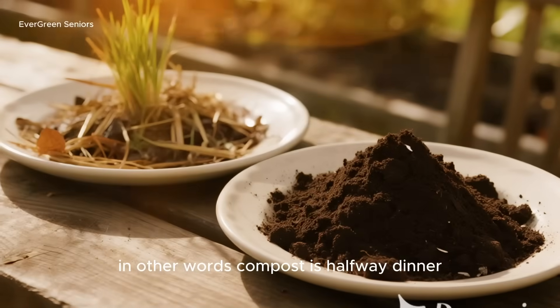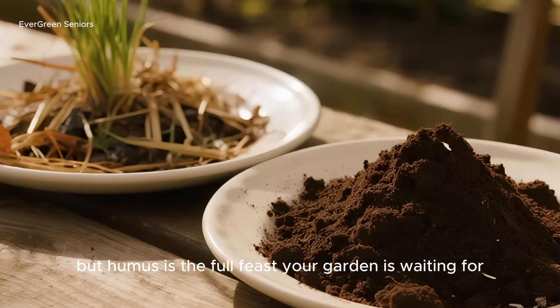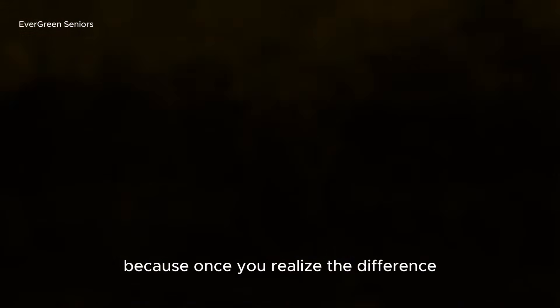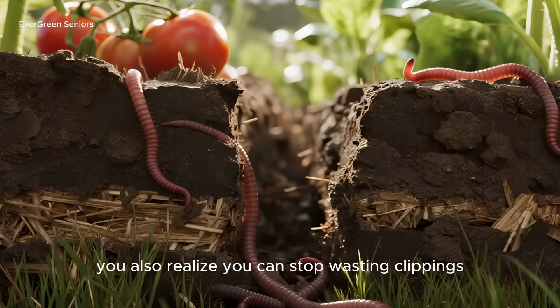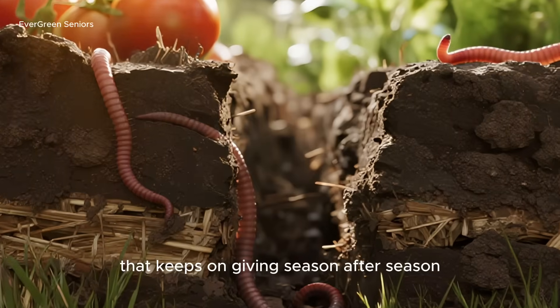In other words, compost is halfway dinner, but humus is the full feast your garden is waiting for. And once you realize the difference, you also realize you can stop wasting clippings and start building the kind of soil that keeps on giving, season after season.